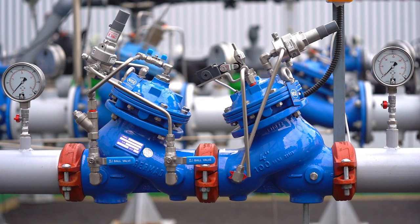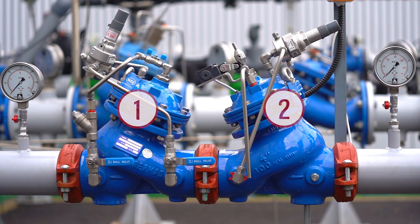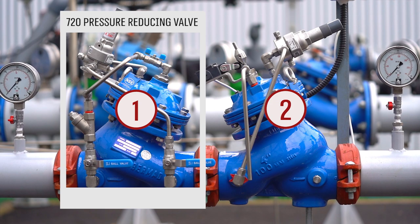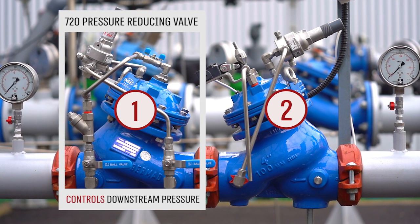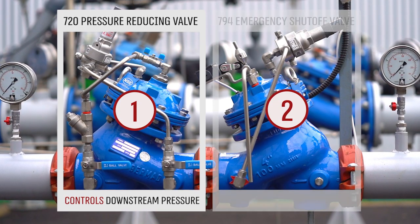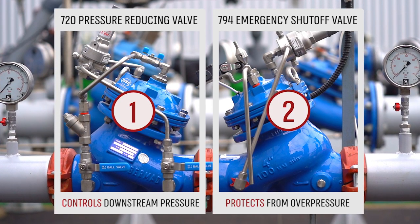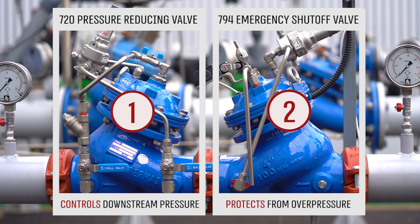This pressure-reducing station is designed to give extra security in the case where there is a possibility of damaging overpressure to the consumer pipeline. To accomplish that objective, the station incorporates two pilot-operated valves: the Burmad 720 pressure-reducing valve set to the required downstream pressure for the consumer line, and the Burmad 794 emergency shut-off valve set to a higher pressure value but below the maximum allowable level.